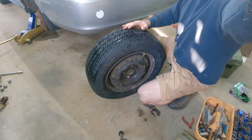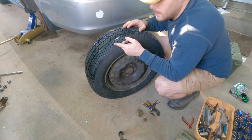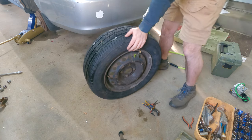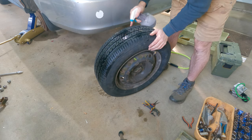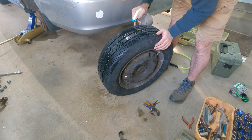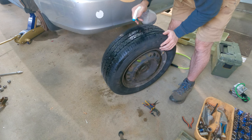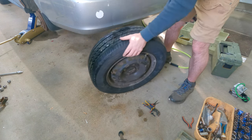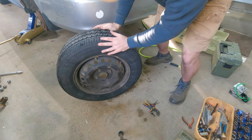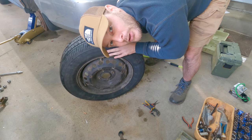Now that we're filled up, we're going to make sure there's no leaks with that pressure. We're good to go. Let's put it back in the tire and put the tire back on the car.